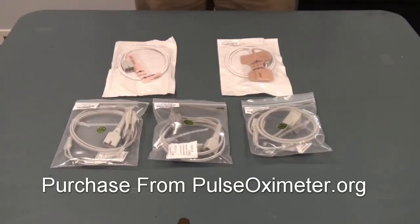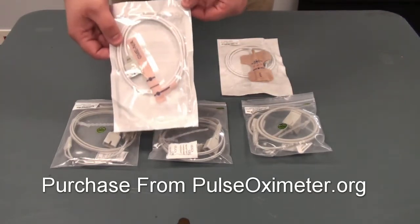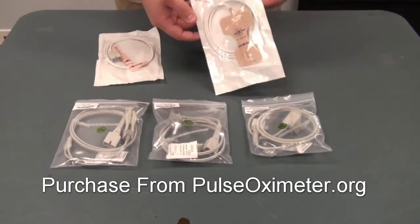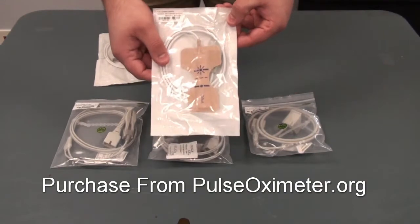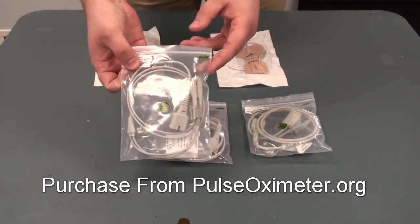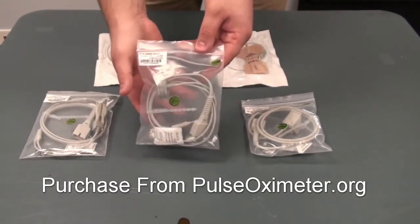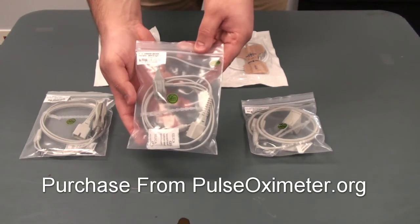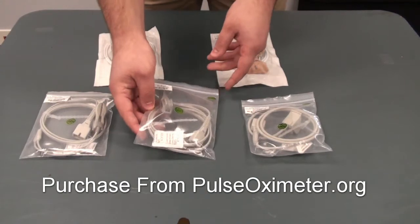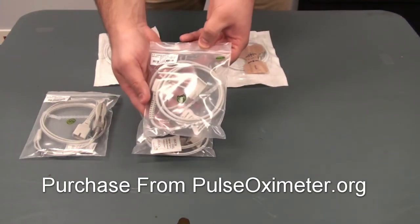Also available for this device are other probes. There's a child disposable, an adult disposable, an ear clip probe, a wrap probe that can go around a finger or a toe if necessary, and on special request, a fingertip probe.